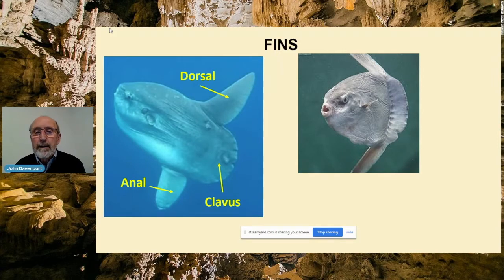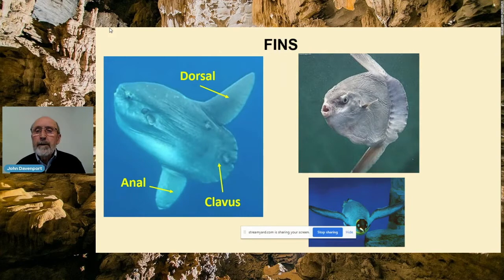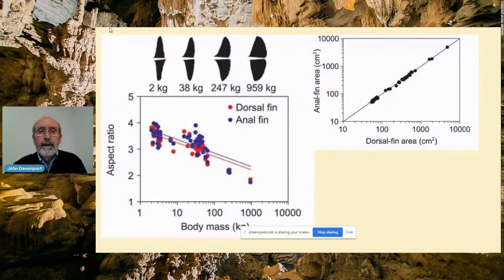There are a couple of big differences from other underwater fliers like penguins and sea lions. First of all, the fins beat from left to right instead of up and down as they do in the penguin. But also the fins are not paired. We're used to the idea of paired fins in forms like the penguin, but in the case of the sunfish you have two fins which are not embryologically related at all.